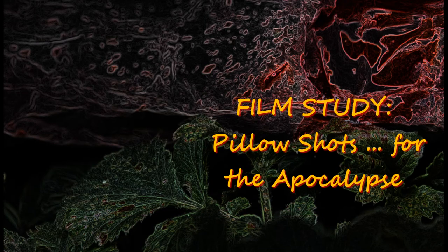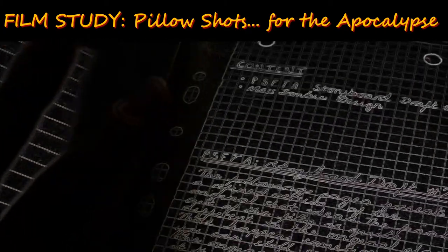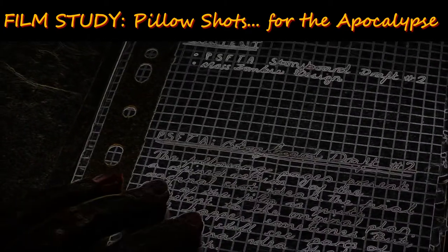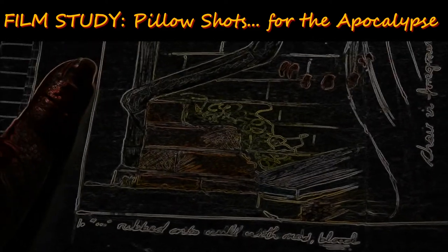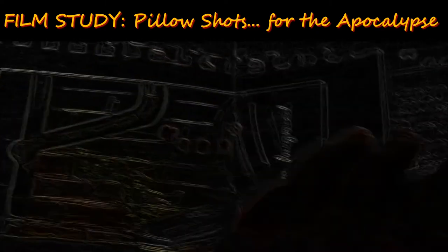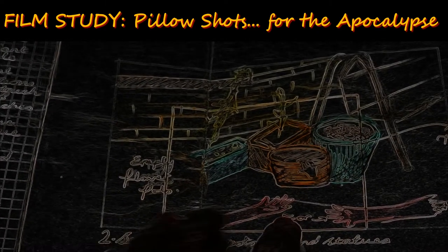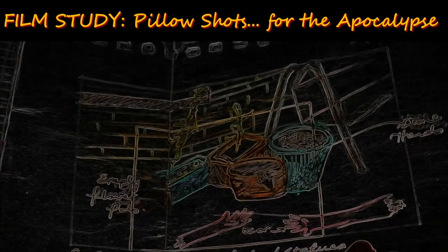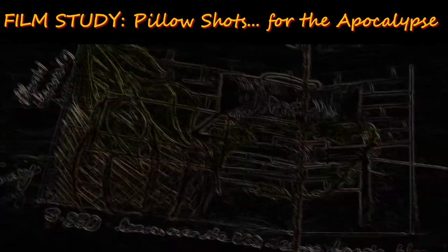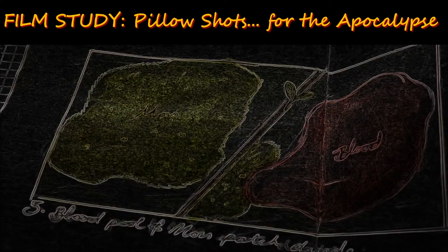As a technique, I think pillow shots can be overlooked because they can hold no obvious narrative value. And cinema holds narrative very dear, but I think they can hold narrative value as emotional handlers, because it gives you a tiny break to consider your feelings and maybe calm down after seeing something distressing. Maybe Pillow Shots for the Apocalypse was just a succession of shots, maybe it was narrative. I hope it just made you feel quiet and hot.